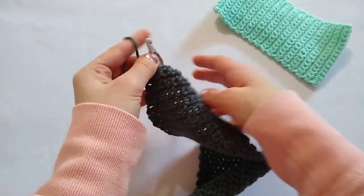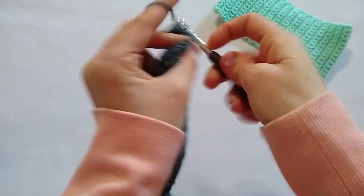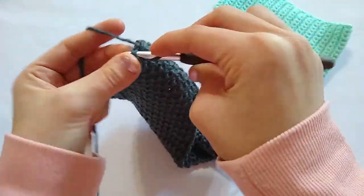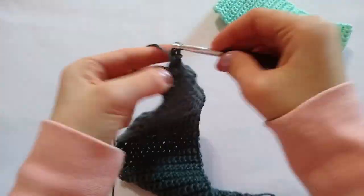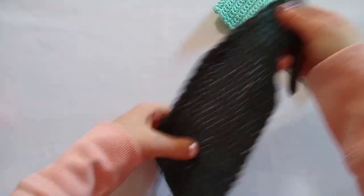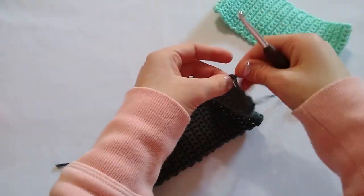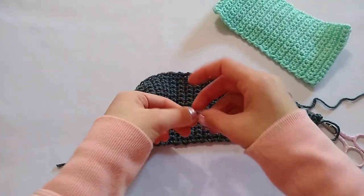I am going to finish these last 7 rows and then I will show you how to seam these two ends together. There are my last 7 rows. Now I'm going to cut my yarn and seam these two ends — I'm leaving just about a foot of tail. I'm going to cut that, yarn over, and pull through to finish off. Before I seam the ends together, I'm going to remove this stitch marker and weave in this first tail so that it isn't in my way.